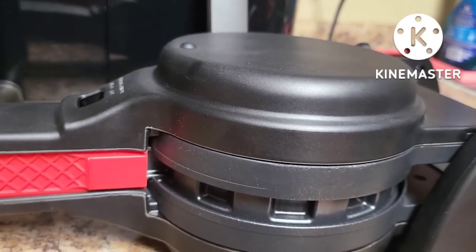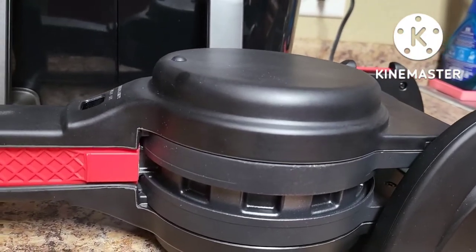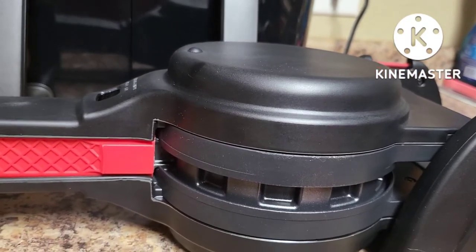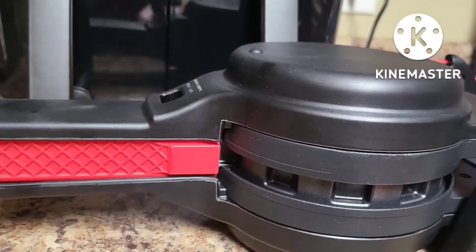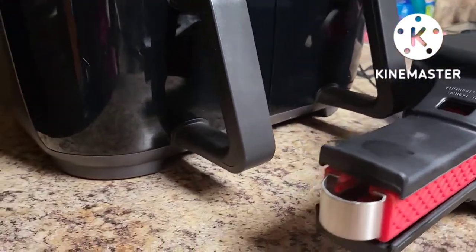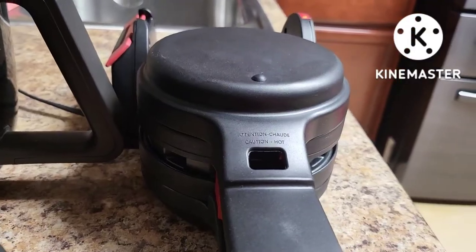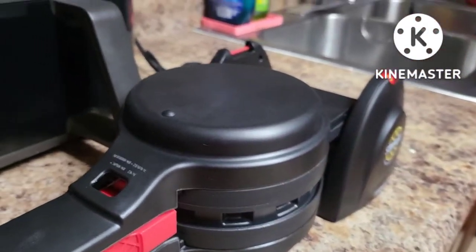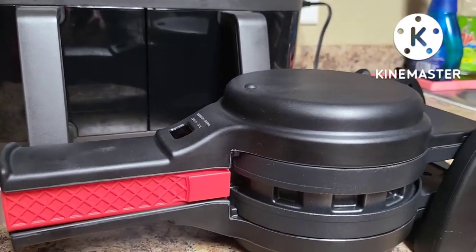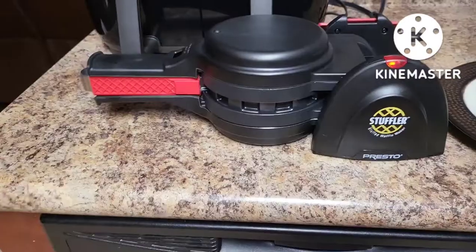I've also seen that some people flip it back over midway through cooking to allow both sides to cook — the instructions don't say to do that, but you could if you wanted to. Also, the instructions mention that when you first use this product you might smell a slight smoke or burning smell. I'm smelling the waffle cooking now and I'm hoping I did not overfill it.